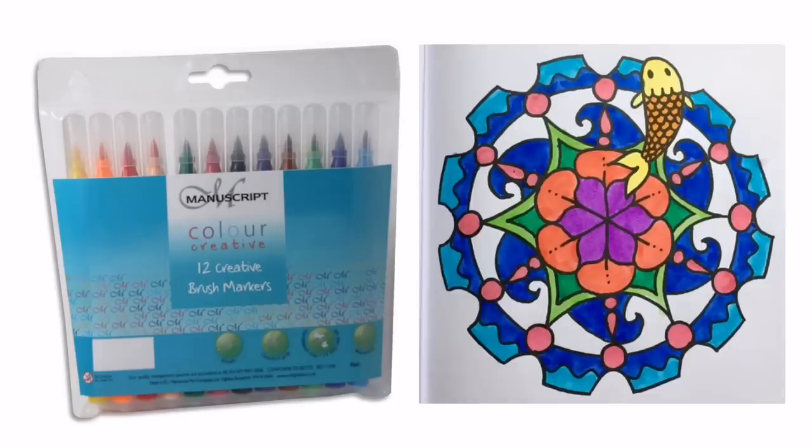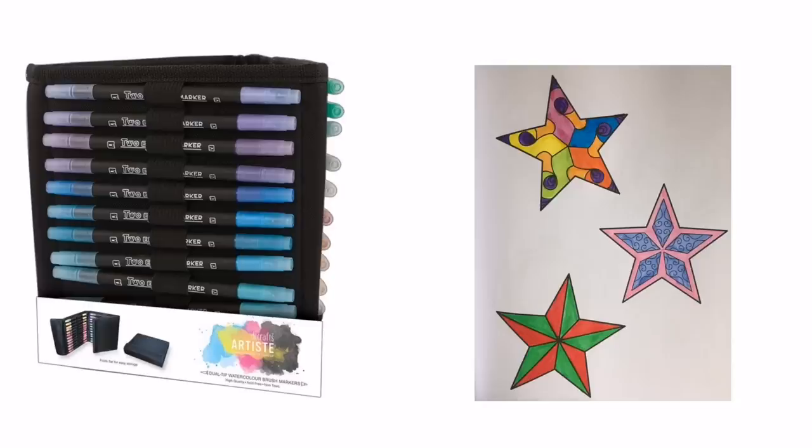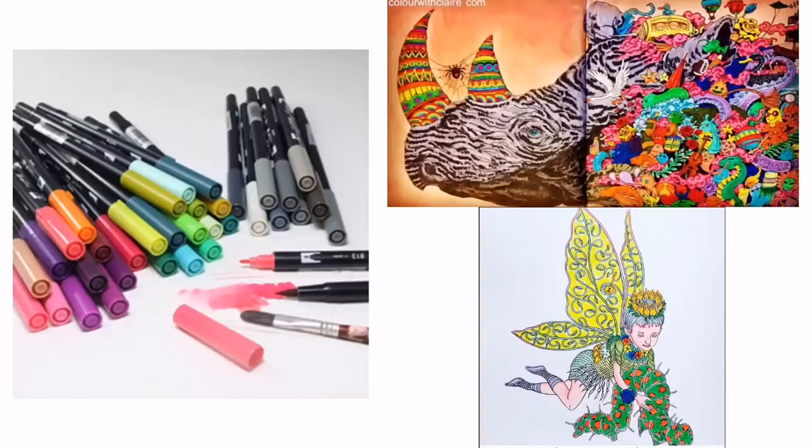Moving on to brush tip pens. The low budget ones I recommend are the Manuscript Brush Markers, about £4 — very cheap but they still give vibrant colour. The brush tip is thick and juicy and covers a wide area very quickly. Mid budget is the Do Craft Artist Brush Pens at £26 — these have dual tips, a bullet on one side and a brush on the other, with a very fine brush that's able to colour small and large areas. They come in 36 different colours. For the high end, the Tombow Dual Brush Pens cost £30 to £200 — not only can you colour with them but you can apply them from a palette like watercolour paints. The brush tip is great quality and they come in a massive 96 colours.